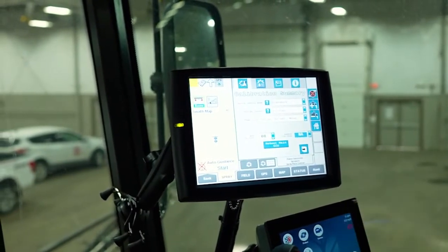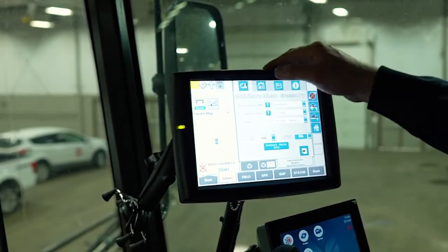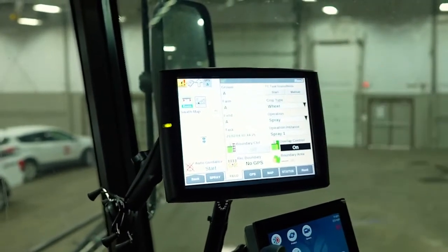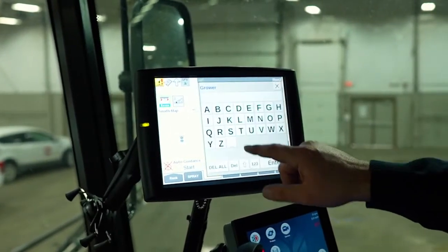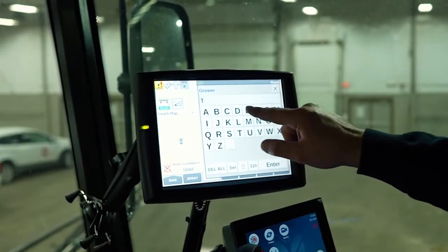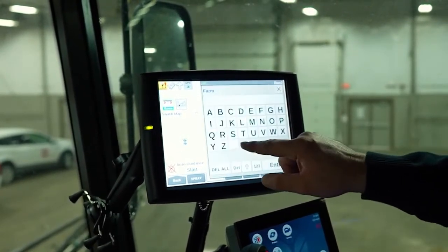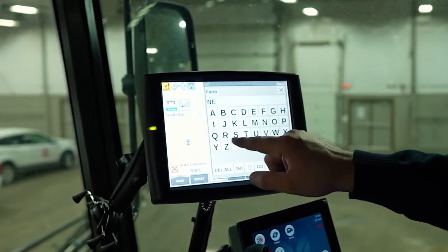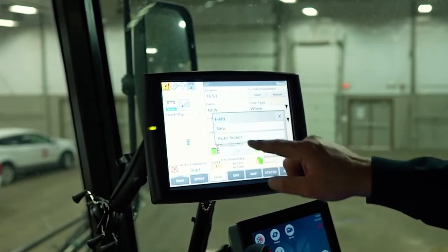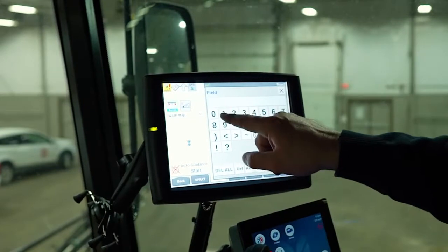If you're going to set up your farm information, that's where you put your grower. We're going to put in a new grower name — test. Farm is going to be a new farm. Field is going to be a new field, number one.